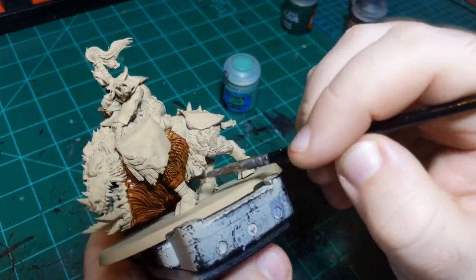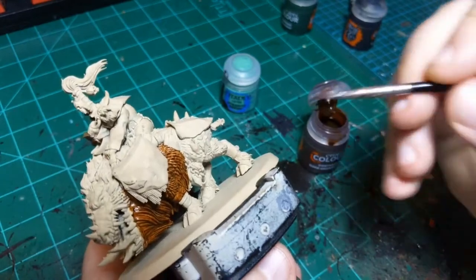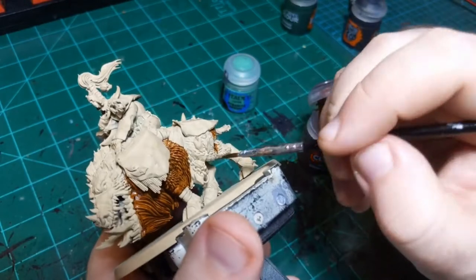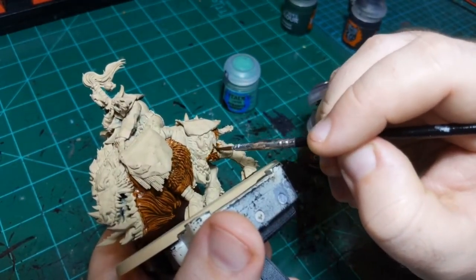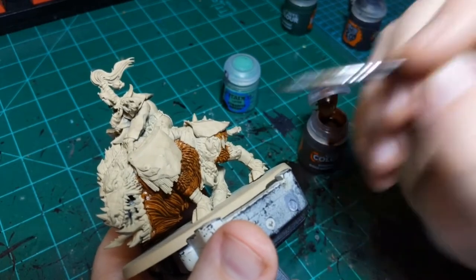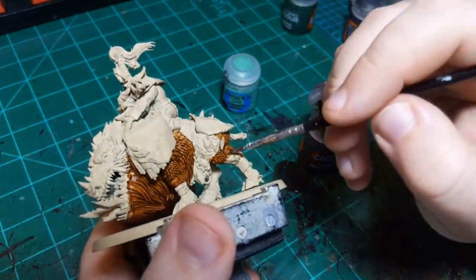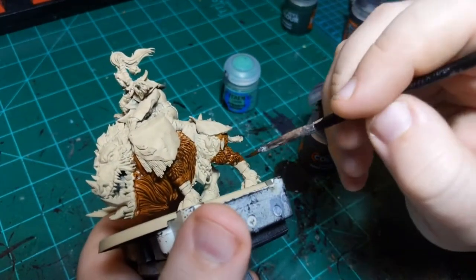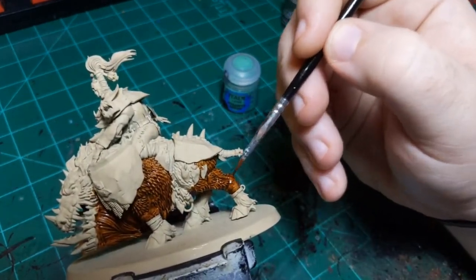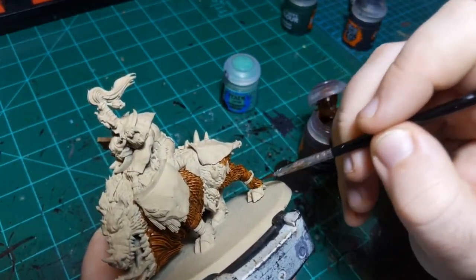I'm going to do this to a super basic level - just an 'I need to get this army done to play with' kind of level. I'm going to do the base on stream today too - I'm going to do a snow base. I did snow on Wednesday but it wasn't really a snow base. Today I'm going to make a base that is fully realized.